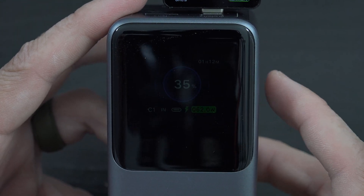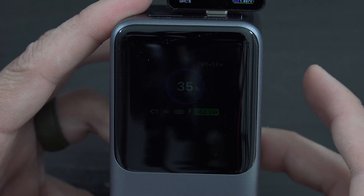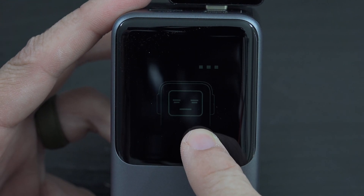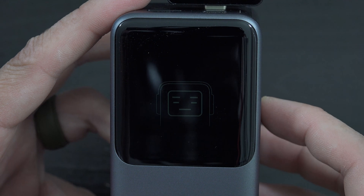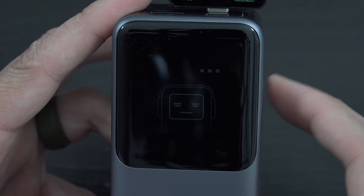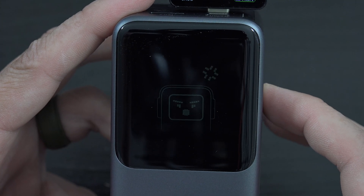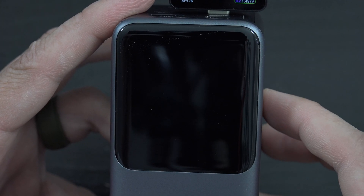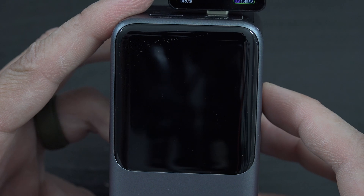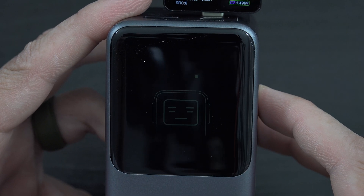If we press this button a couple times we should see a little thing there - that's pretty cute, that's adorable! And what if we keep annoying the crap out of it? Let's see... oh no, it got angry! Oh come on, go back - it got angry! I want to see the angry face, come on, what do we got to do to get you angry?